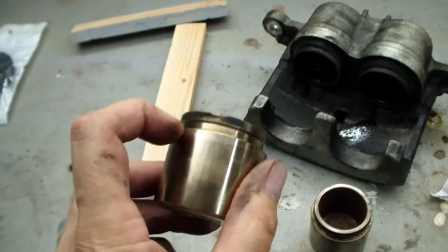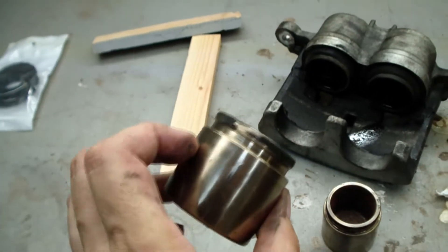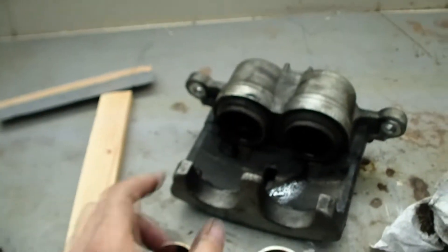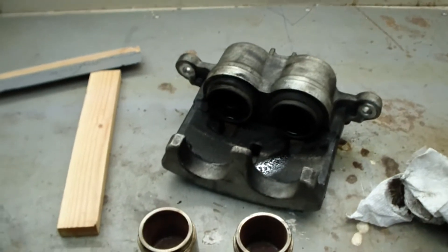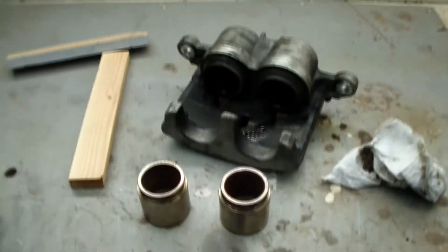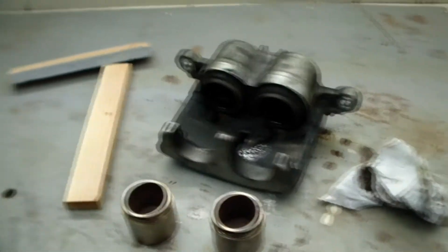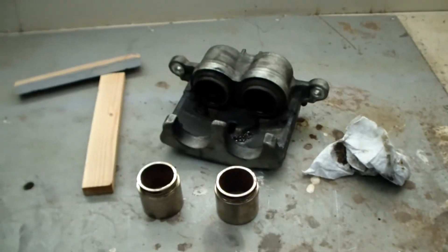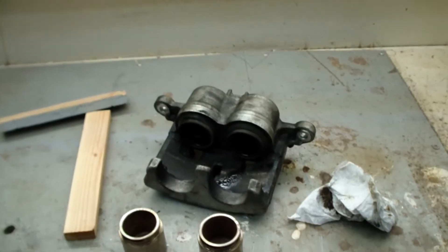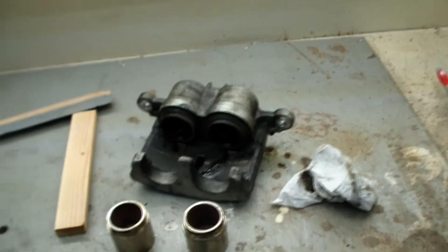Here's the piston — this is the one that's leaking. I already wiped it off quite a bit but the residue is caked on there. It was obviously the one on the left side that was leaking. We're going to take off the old seals and make sure everything looks nice and clean. Luckily these pistons look beautiful, so I don't see any problems. I was worried I'd need to buy new pistons, but they look pretty good. We'll take off all the old seals, put new seals in, put the pistons back, and then we're done.